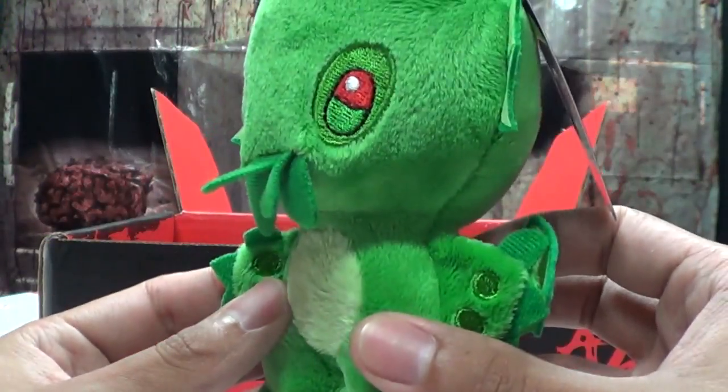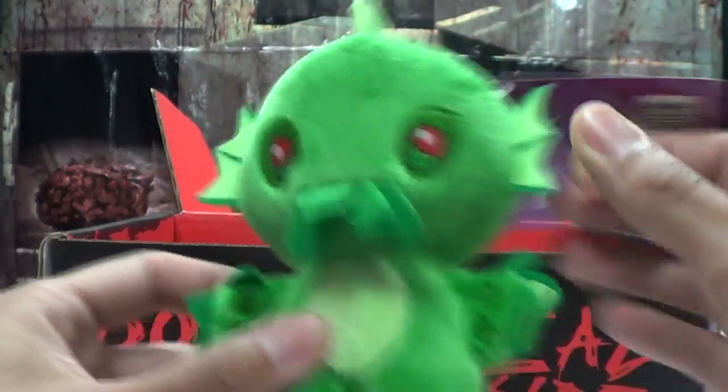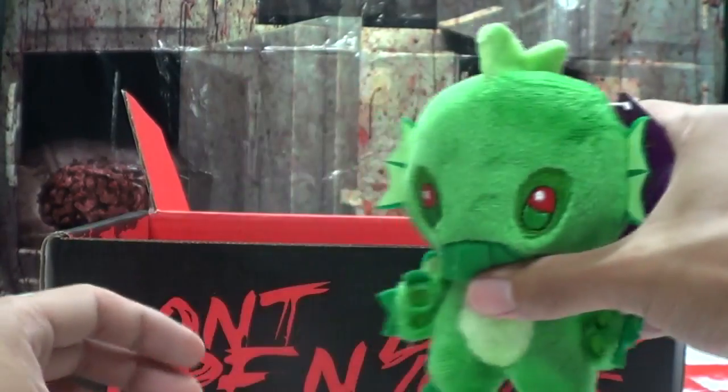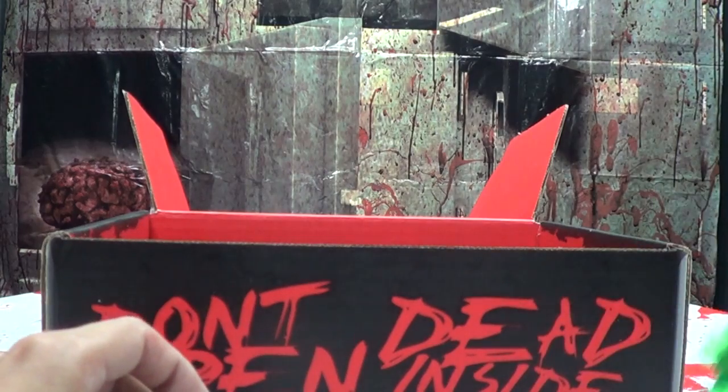I might keep this here, or it might end up being a cat toy — who knows. But it's still cute, I like the wings. Little Cthulhu — put him off to the side.